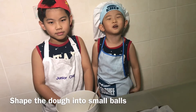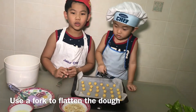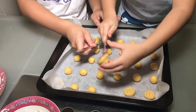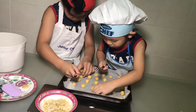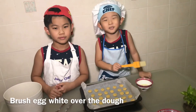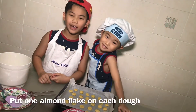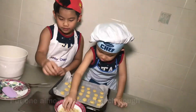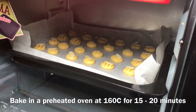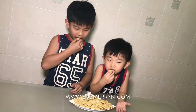Shape the dough into small balls. Use the fork to flatten the dough. Press it right over the dough. Put one almond flake on each.